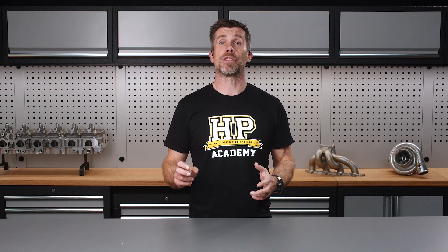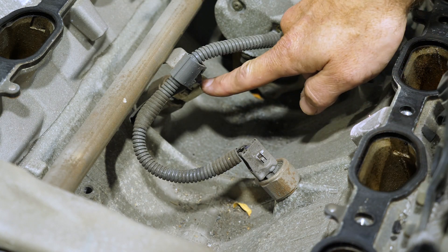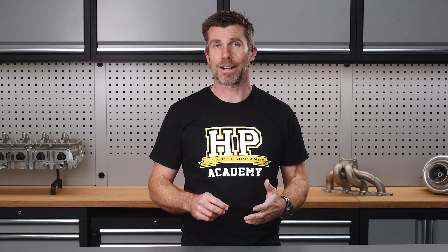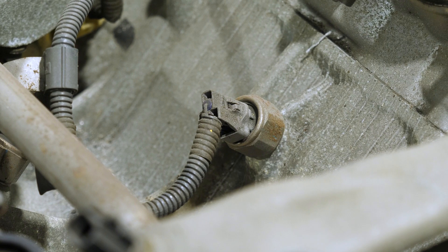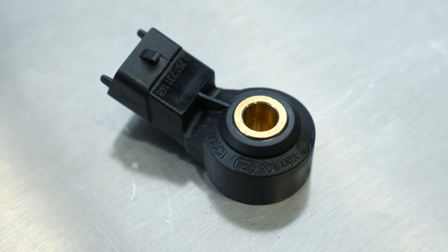Some familiarity with the engine you're working with is obviously helpful. A couple of potential traps with the 3UZFE include the knock sensor wiring, which is hidden down under the upper inlet manifold and terminated in a plug at the rear of the engine, which also shares the starter motor solenoid wiring. The factory Toyota knock sensors on this engine are a single wire design which earth through the body of the sensor to the block. They seem to be very noise prone, so they'll be swapped out for a modern Bosch wideband sensor and wired accordingly.